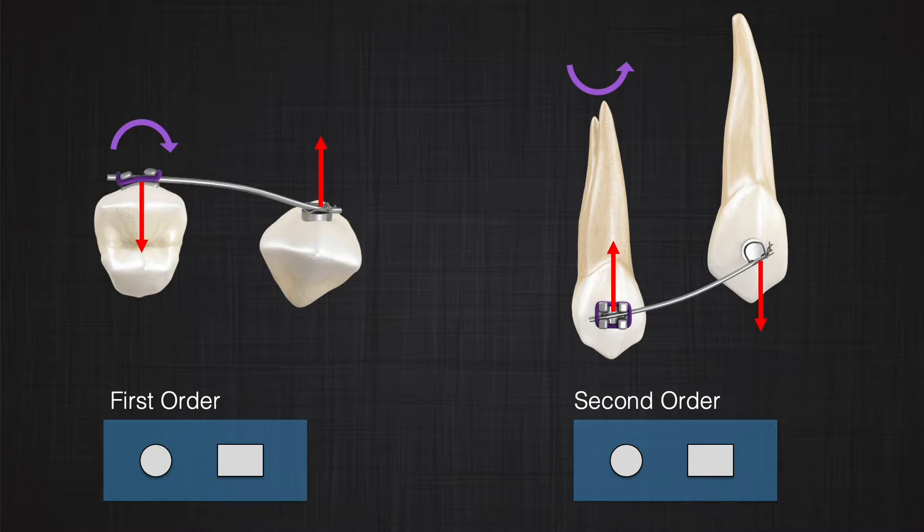The same applies in the sagittal view, or second order view. In that system it also doesn't matter whether you are using round or rectangular wire. As long as you control the stiffness of the wire to be the same, you expect the same result.